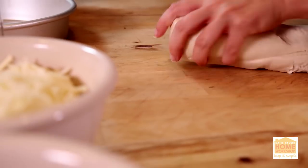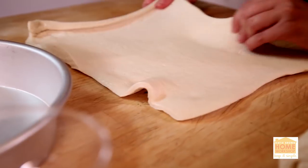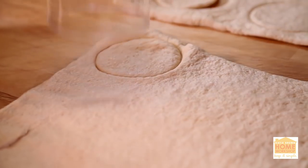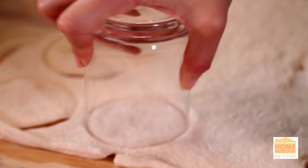And to get started, you're gonna want to have two rolls of pre-made pizza dough. Lay it out, spread it out, even flip it up if you want, and then cut out a whole bunch of circles.